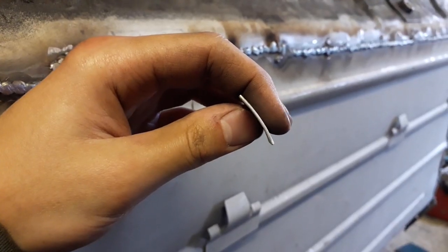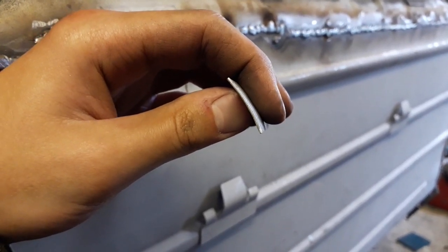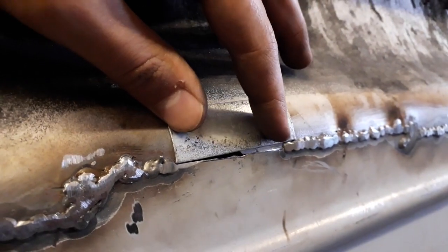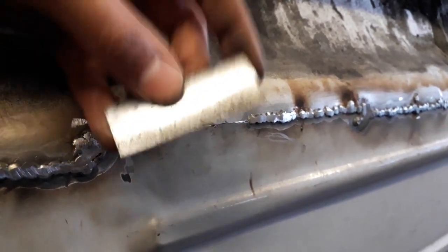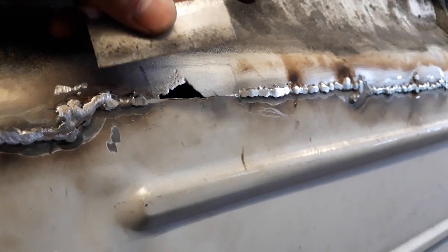I've hammered over my little repair piece now - you can see there is a very slight radius in there, and if I hold it up onto where it actually goes you can see that's almost exactly the same. I just need to trim this little patch down a little bit and then I just need to cut out this section, put some weldable primer on the inside just to give it a bit of protection, and then weld it in.